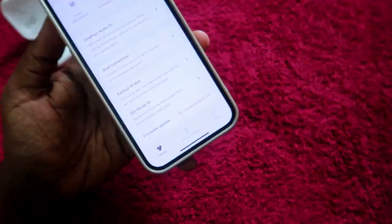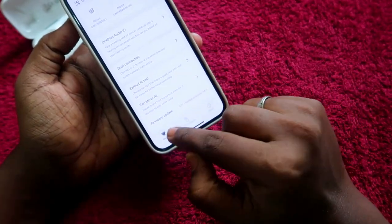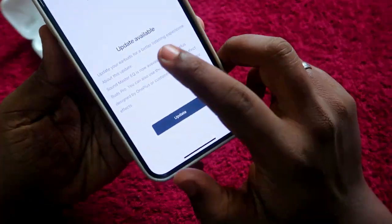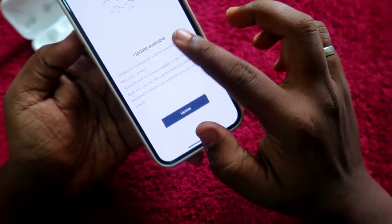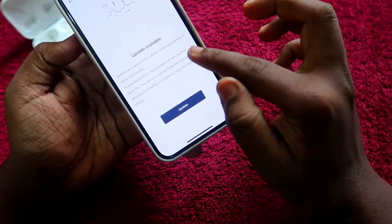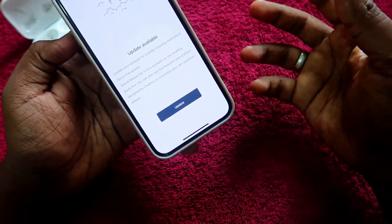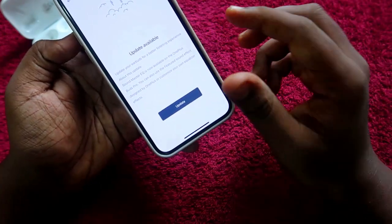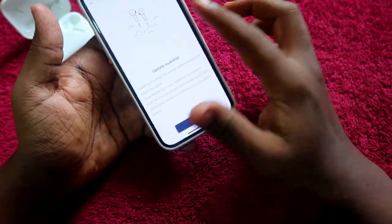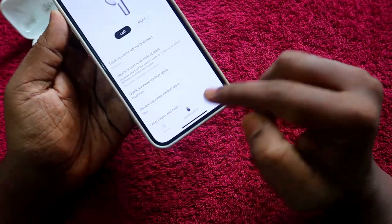There is also a Zen Mode Air feature that plays white noise. For firmware upgrades, an update is available — it includes improvements for better listening experience, an updated Sound Master equalizer mode, and a new feature where you can choose sound effects designed by OnePlus or customize the equalizer as per your preference. You can upgrade the OnePlus Buds Pro firmware directly through the Hey Melody application.